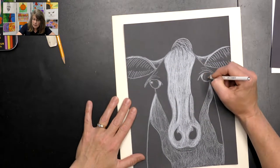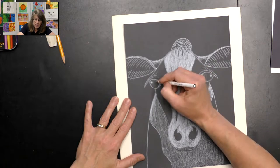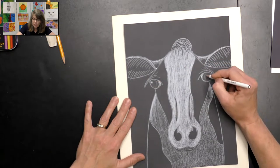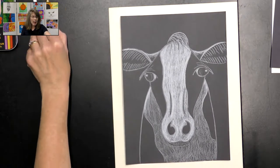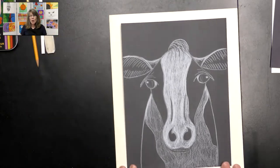I might even add a little bit into the eye just to give it a little more depth. We are finished with our cow — so awesome! Thank you for joining me for this negative space cow. I hope you had a fun time drawing. Try it both ways: try filling in the white, and then try it on white paper and coloring in the black area. Feel free to send me a picture — I'd love to see your work. Thank you for joining me today. Bye-bye!